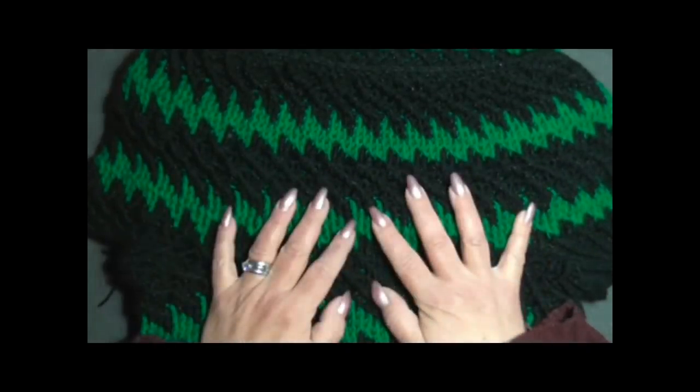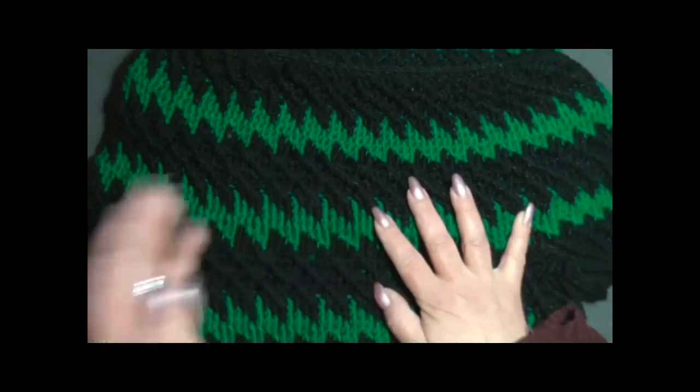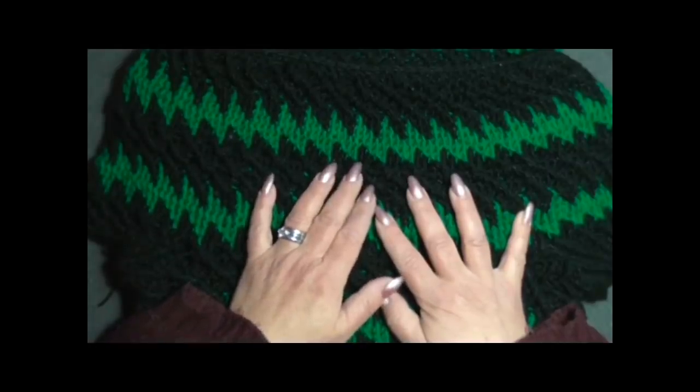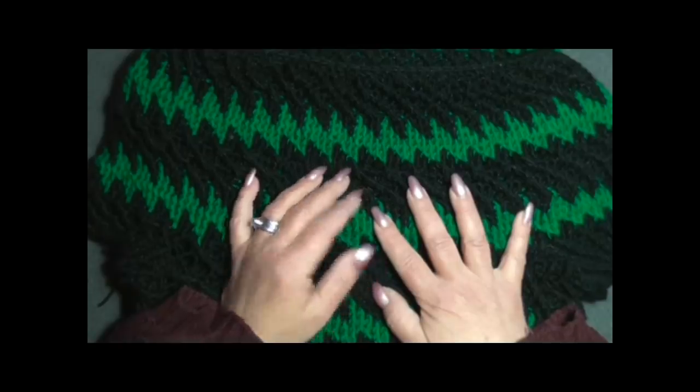Questo è il mio primo lavoro con due fili, quindi se sapete farlo meglio di me, ben venga. Magari nel rovescio del lavoro si vedono dei fili non perfettamente in ordine, ma ho cercato di fare del mio meglio. Vi saluto, vi ringrazio, vi mando un grande abbraccio. Se il mio video vi è piaciuto, condividetelo e mettete mi piace. Grazie ancora, alla prossima!